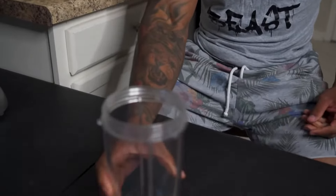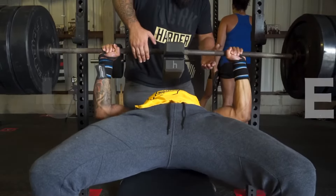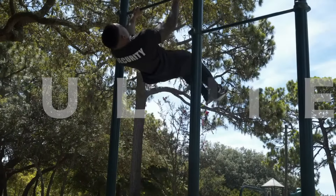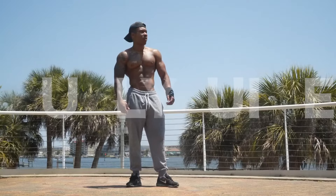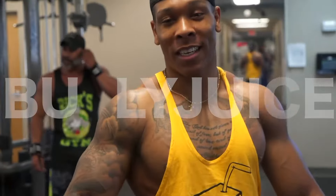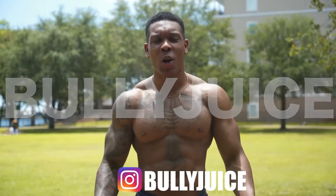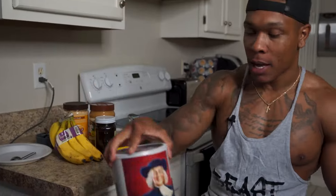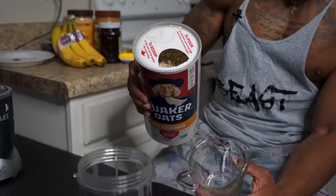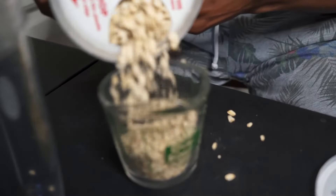This right here is actually a cup and we're going to be putting a lot of things in there. First thing we're going to put in there is a bunch of oatmeal — not a bunch, but we're going to put in half of a cup. Now this is going to be one of those weight gaining protein shakes that's more on the healthier side of things.